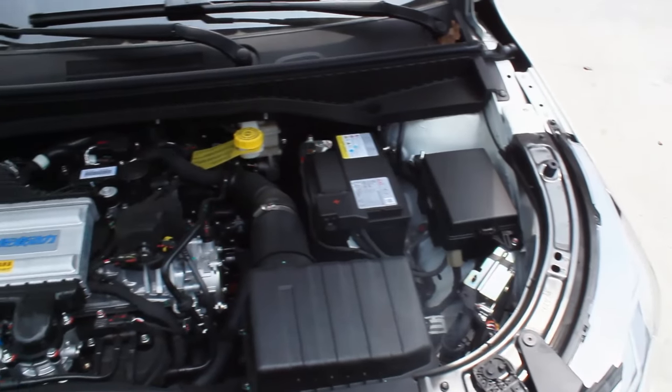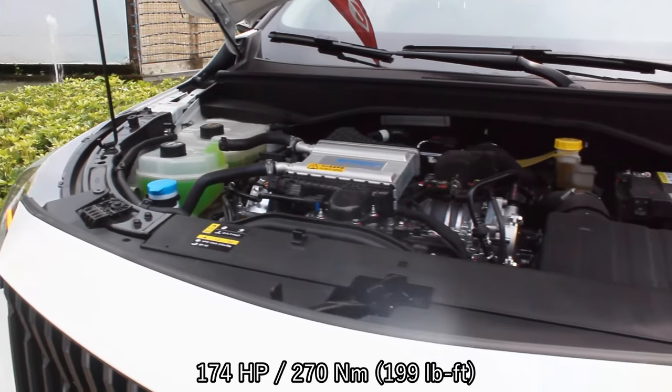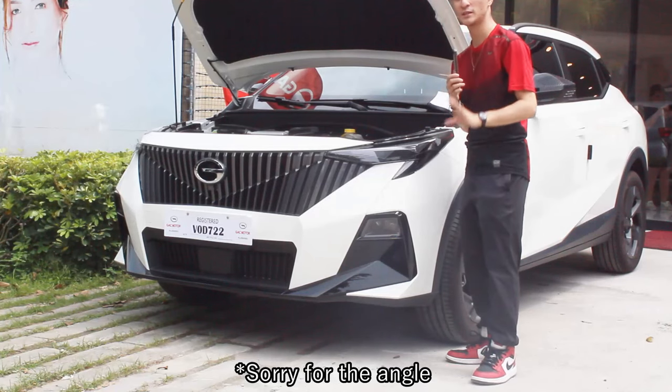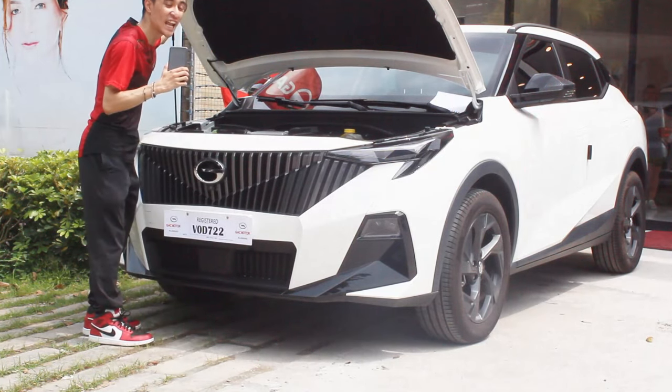This GS3 MZOOM base model is paired with a 1.5-liter turbocharged four-cylinder engine that produces 174 horsepower and 270 Newton meters of torque, mated to a seven-speed wet-type dual-clutch transmission. Now let's talk about the interior, where there are a lot more changes.